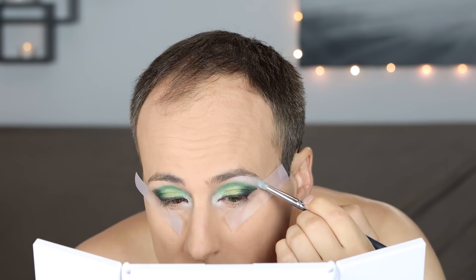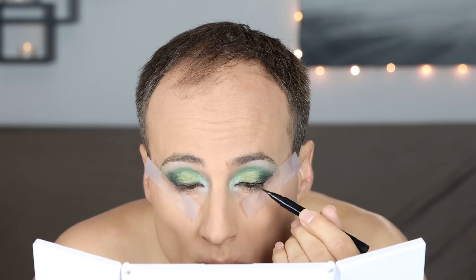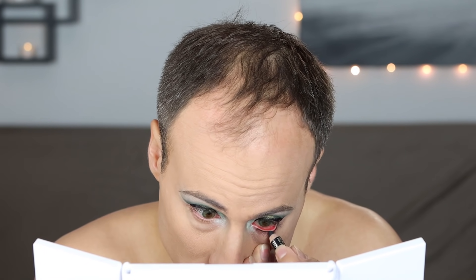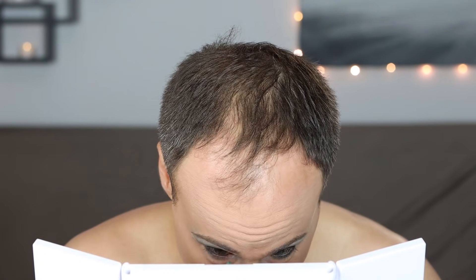And then I highlight my brow bone and blend it all together. I also went over the eyeliner — I wanted it to be a little bit more defined, so I went over it again. Then off comes the tape. Now I'm just going over the wet line with my eyeliner pencil and putting a little bit of eyeshadow below that.